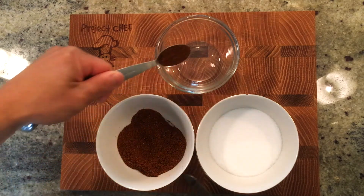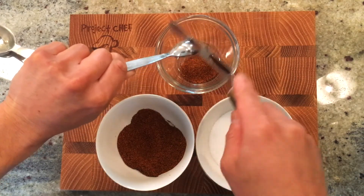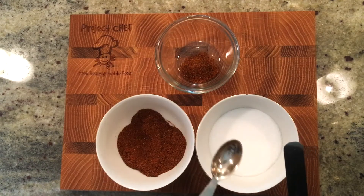It's a good idea to clean the measuring spoons after measuring each ingredient so you don't mix up your ingredients. You sure don't want to get chili powder in your sugar.